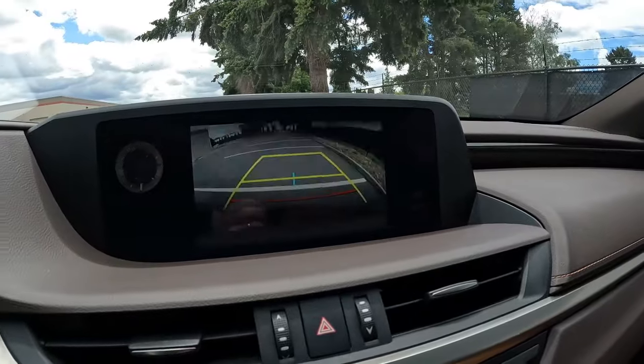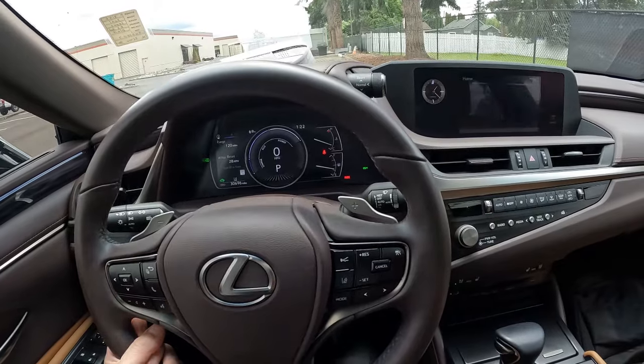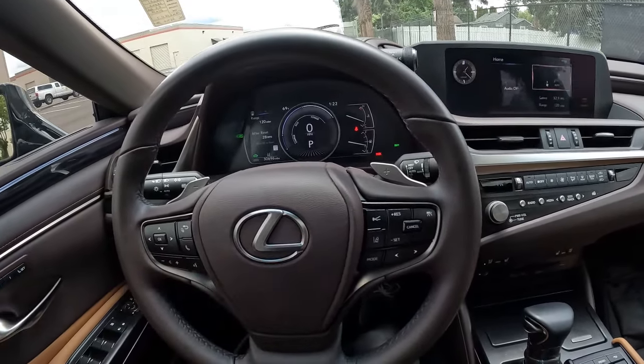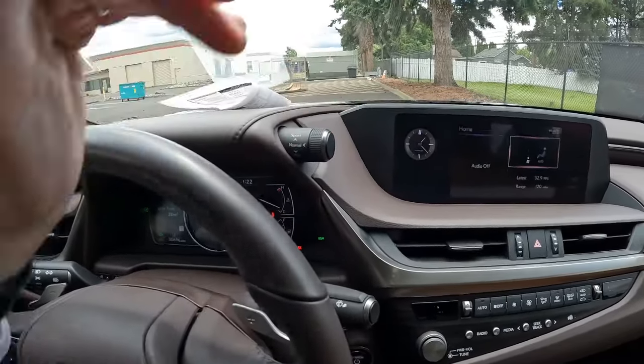Of course we have a parking camera. Beautiful leather-wrapped steering wheel. This one has 30,696 miles at the time of making this video. We have adaptive cruise control, lane departure warning, blind spot warning. We have a drive mode selector which will change the behavior of the vehicle — we have sport, normal, and eco.